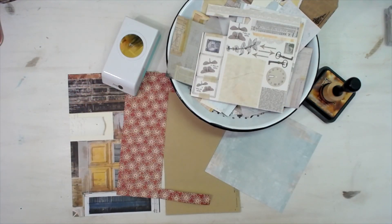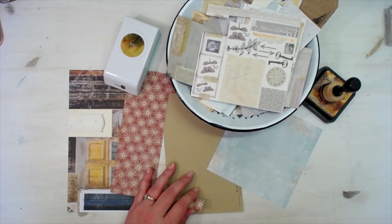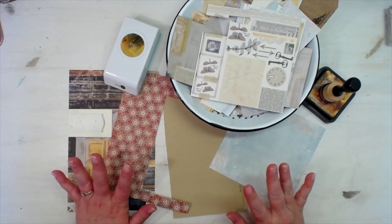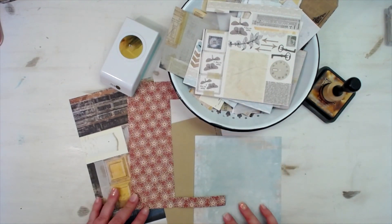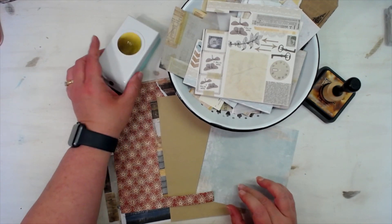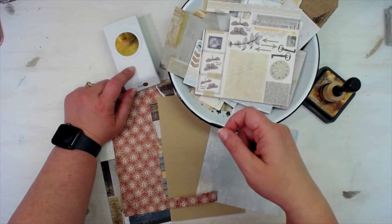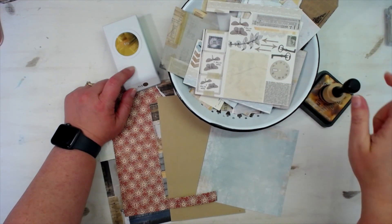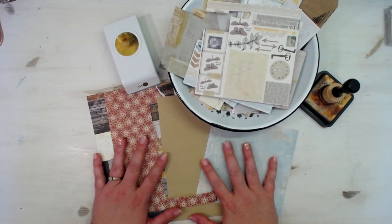Hey everybody, this is Melina from scrapbookingwithme.com and MeCraftyScrapper here on YouTube and Instagram. I wanted to bring you a little video today that will show you just how you can use up all of those little scrap pieces. I've got a bowl of scraps here with all kinds of recent scraps, some bigger pieces, my one and a half inch circle punch, and my Vintage Photo distress ink — just the regular, not oxide.